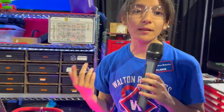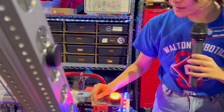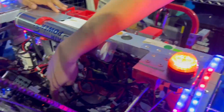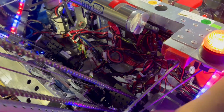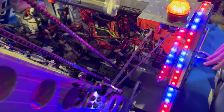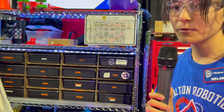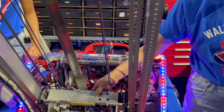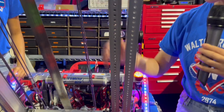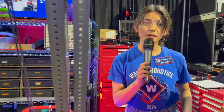Our elevator is actually from a Thrifty Bot kit. We modified it a lot to accommodate our pivoting motion. One modification was moving the Falcon motors from the outside to the inside so they wouldn't interfere with our chassis and superstructure. It's powered by two Falcon motors and is chain driven. The Dyneema strings make sure the carriage moves up while the chain moves up as well.